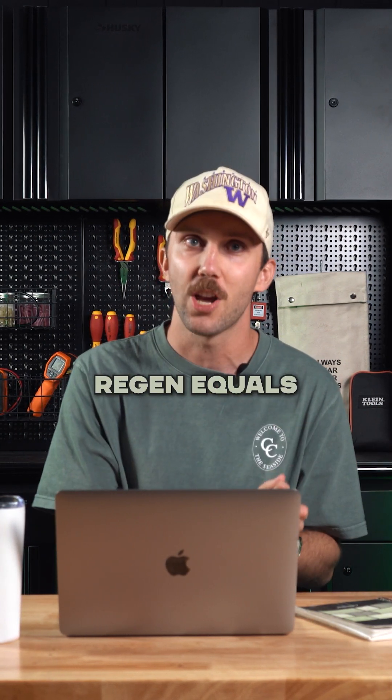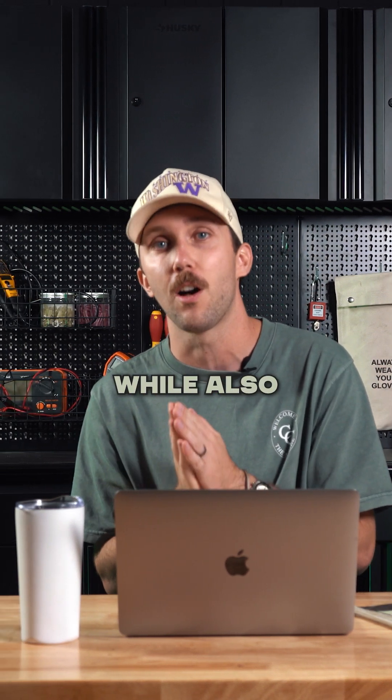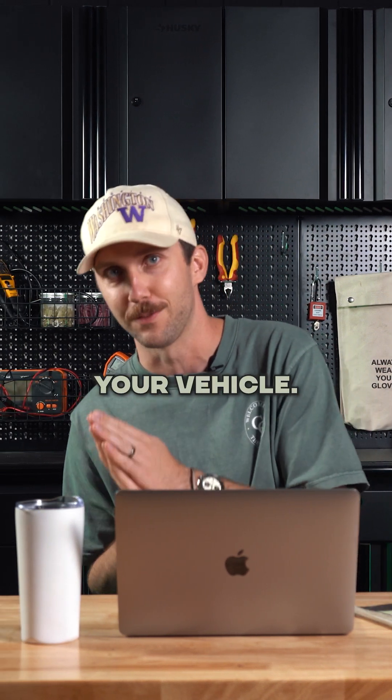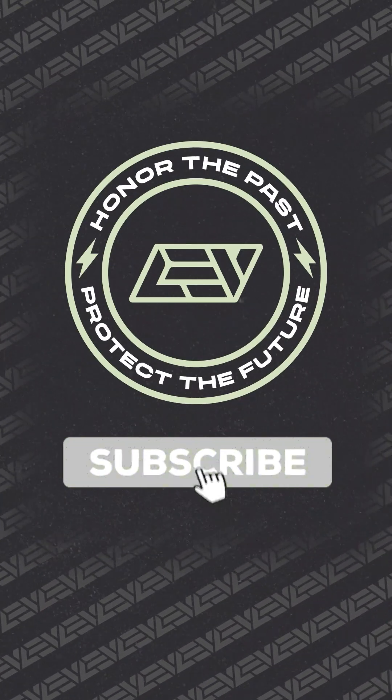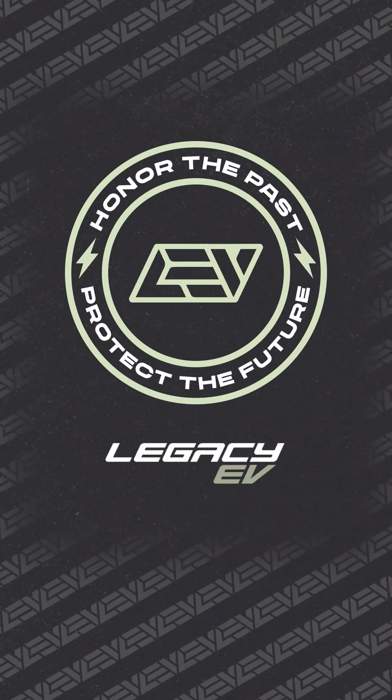So yeah, regen equals both charging your battery while also slowing down your vehicle. If you like these quick facts about the science behind how EVs work, like, subscribe, and follow along for more.